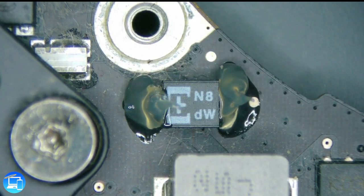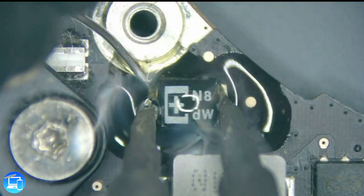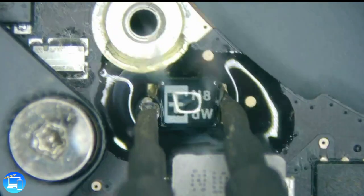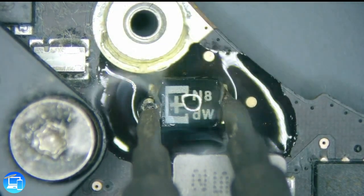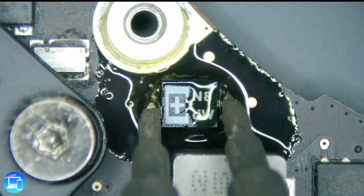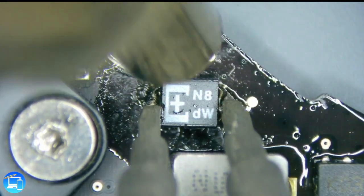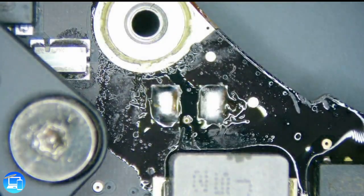Another trick I do to let the components come off easier is to apply some solder at the same time as I heat up the chip, getting a nice size ball of solder on both the ground and the positive. Now we're just applying temperature — and just like that, we got our cap off.